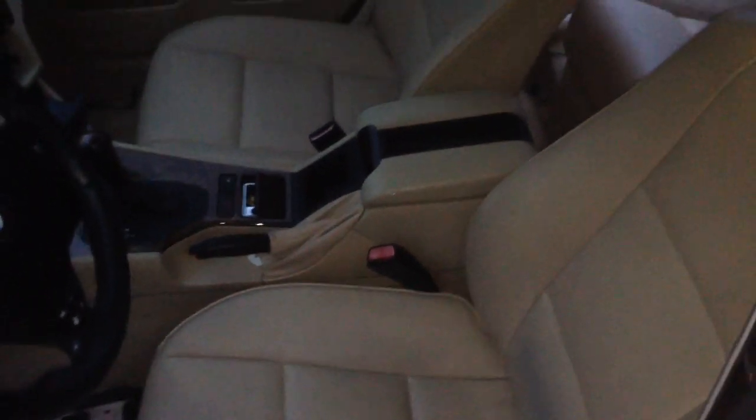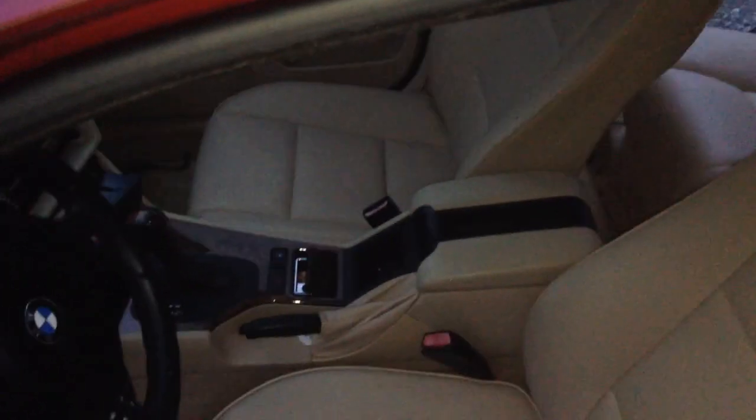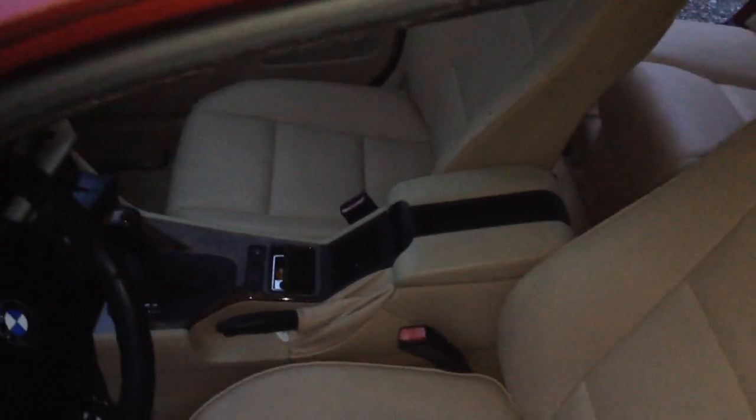Hey guys, Nathan from Nathan's DIY Garage. It's getting a little dark outside but we're going to quickly show you how to remove this center armrest. It's a little tricky and not quite what you'd expect. A lot of you have problems with these — they get real tattered up, especially on the driver's side, the center gets ripped up, or this black piece right here. So without wasting any more time, let's get it taken out.